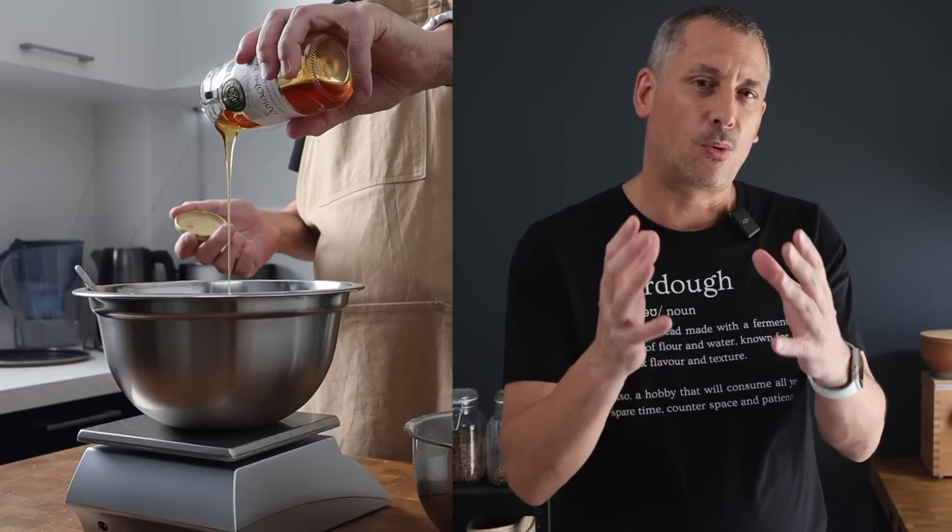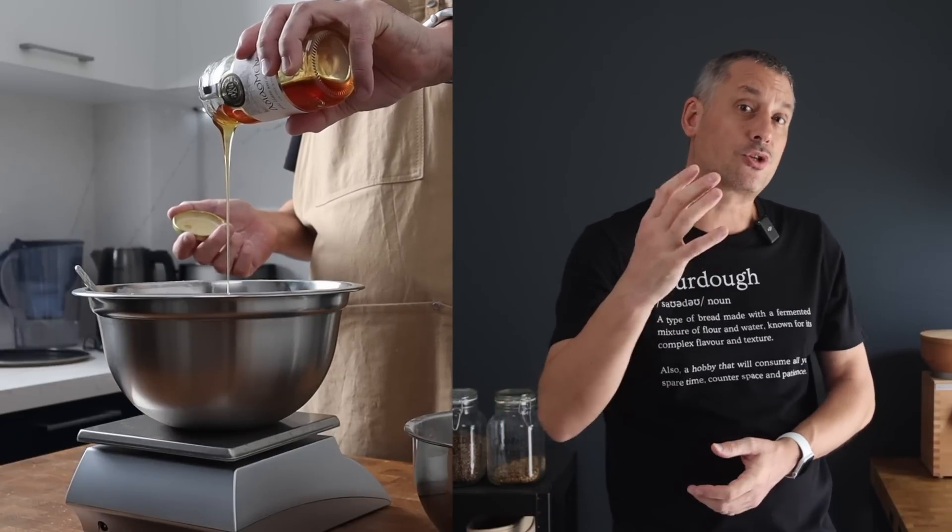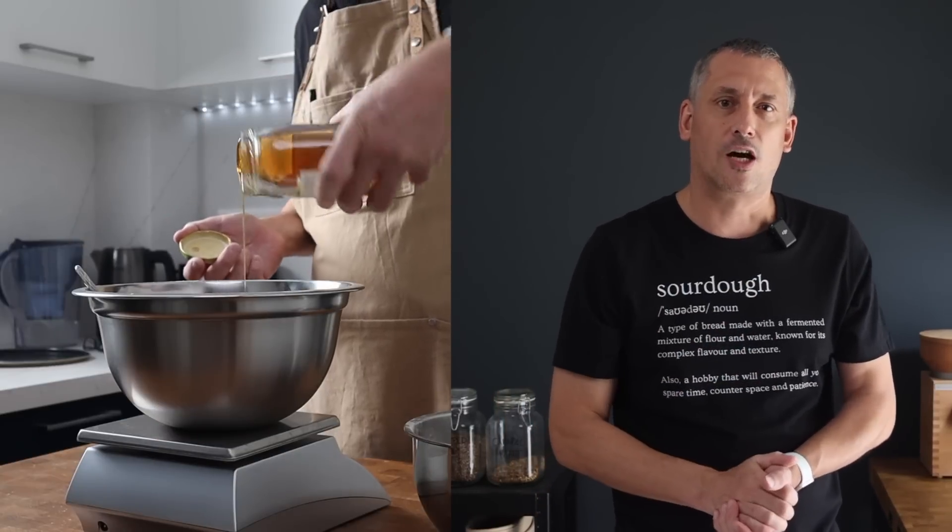Classically this loaf was made using malted wheat, but I'm going to inject even more flavour by using malted barley and malted rye, all in combination with honey and milk. We're going to produce a super soft loaf with toasted aromas of honey, caramel, toffee and chocolate.